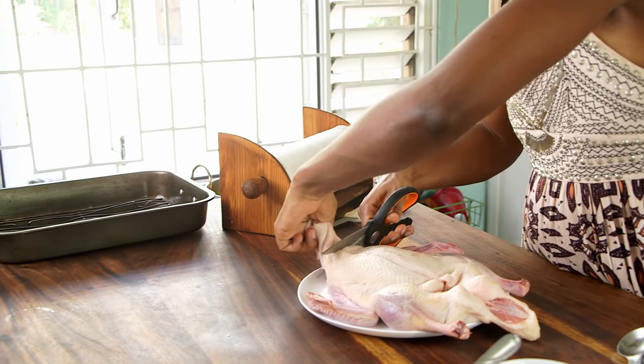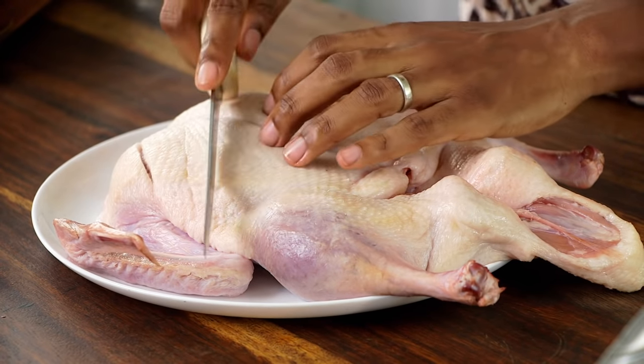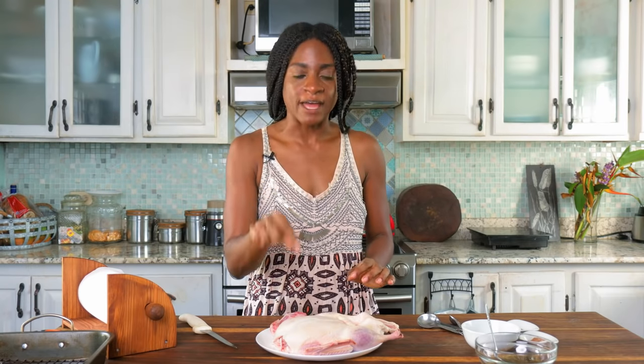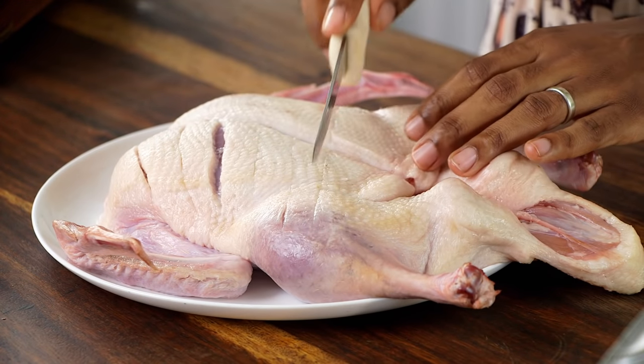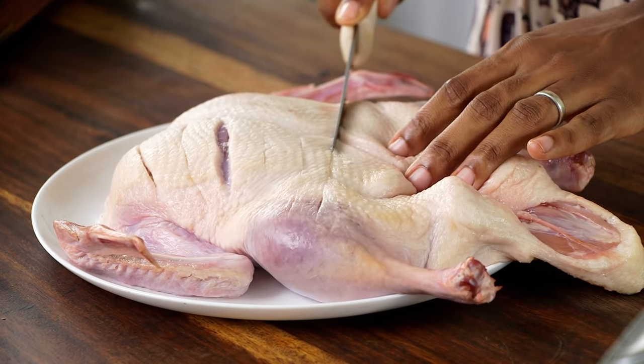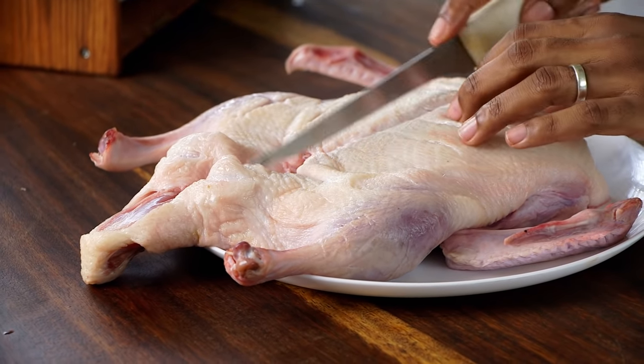Go ahead and remove the excess skin from the neck area. Now we're going to perforate the skin of the duck, and this is a very important step as it allows the fat under the duck skin to render off while it's baking. You can use your knife and poke holes in the skin or do a cross-sectional lattice — I'm going to do the cross-sectional. If you don't do this you'll have a soggy skin on the duck, which we don't want because it's very thick and fatty.